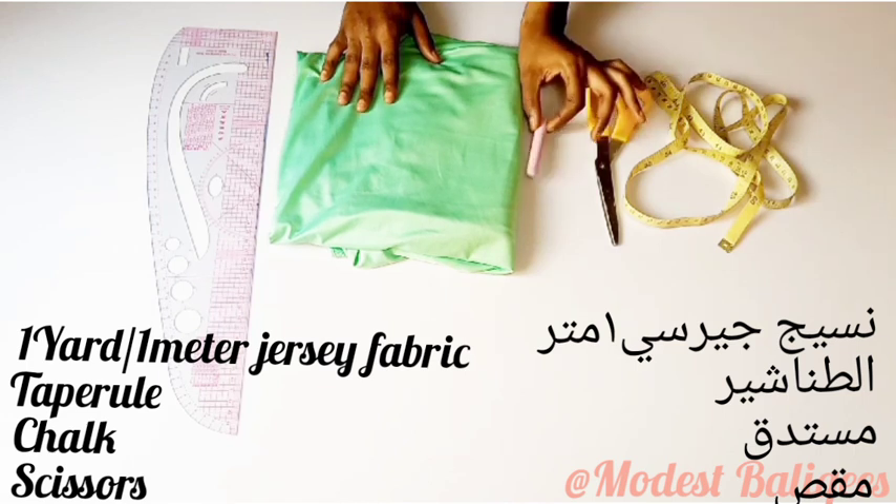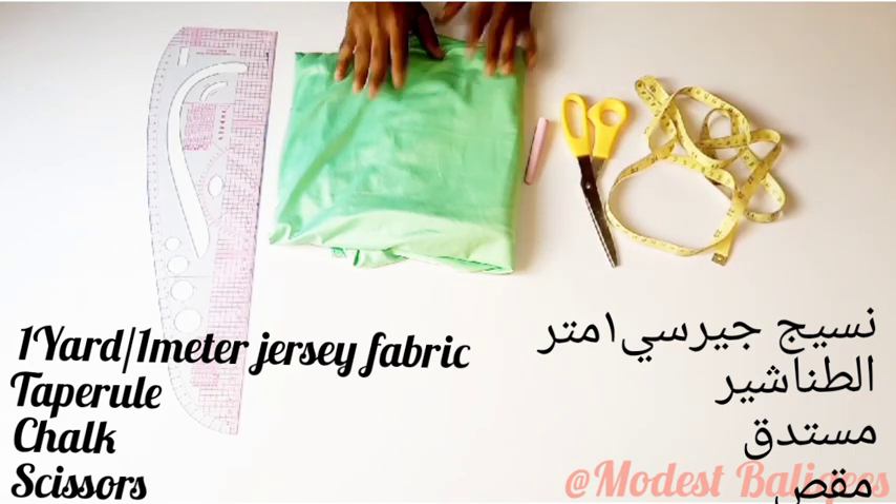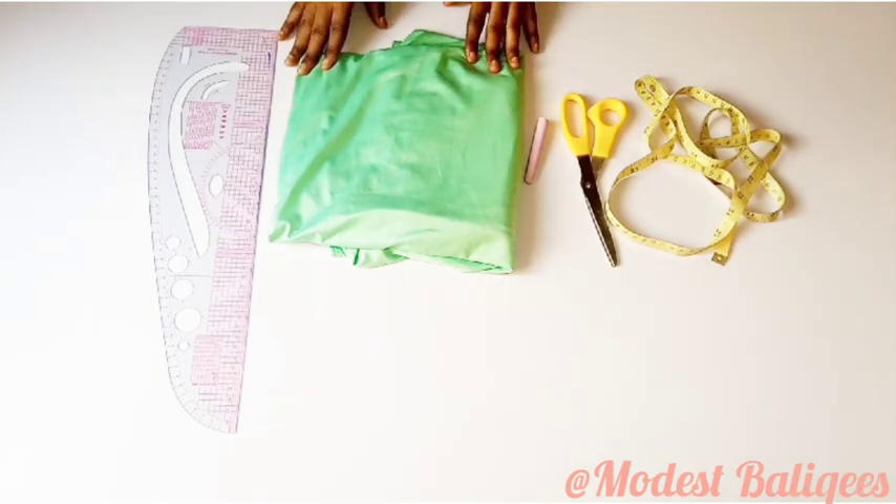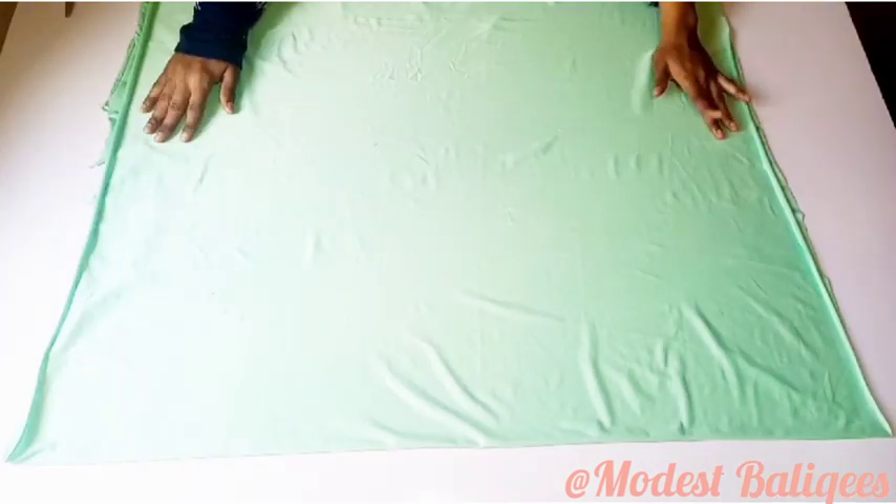For this tutorial, I'm going to be working with my ruler to measure and adjust the fabric, my tailor's chalk, scissors, and my straight pins. The first thing I'm going to do is work with the fabric.